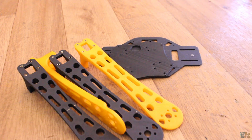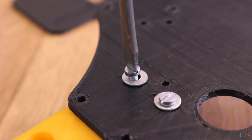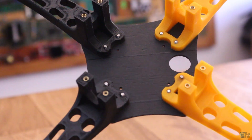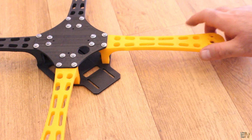Let's start assembly. I first assemble the frame of the drone using 1cm long M3 screws and the threaded inserts we inserted before. I first add the top plate with 4 screws for each arm, and then I add the bottom plate with 2 screws for each arm. That easy, we have the body of the drone — let's put it aside.